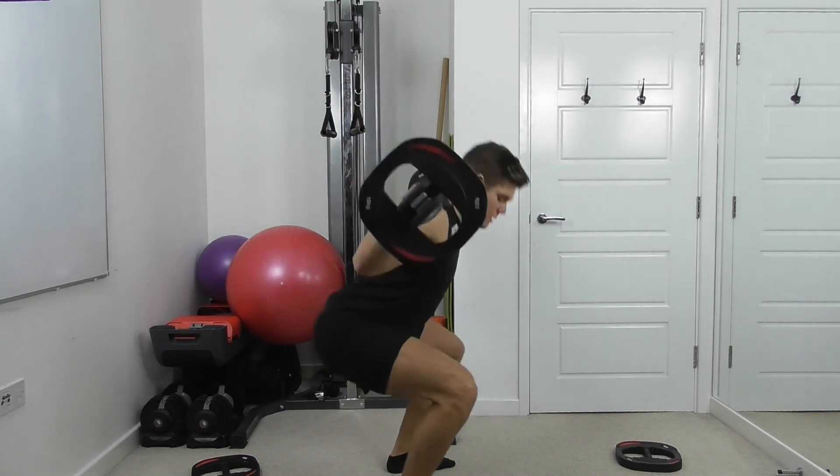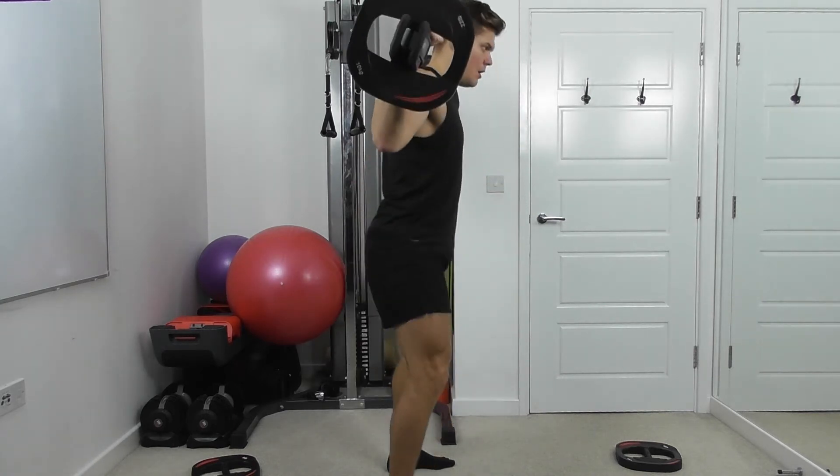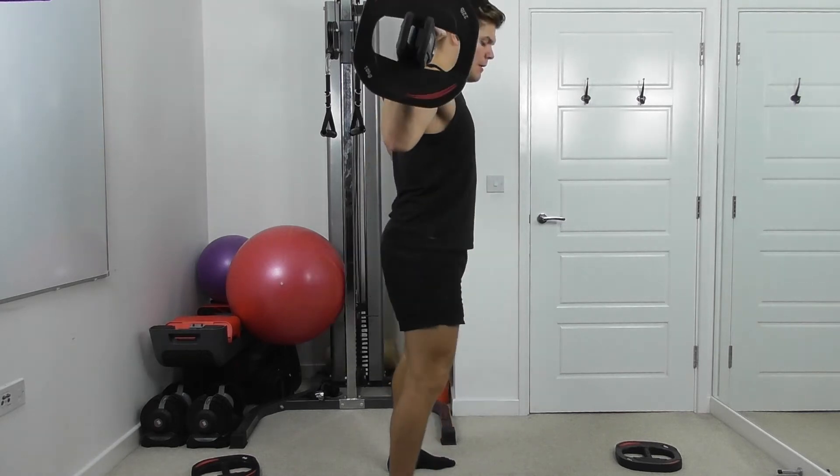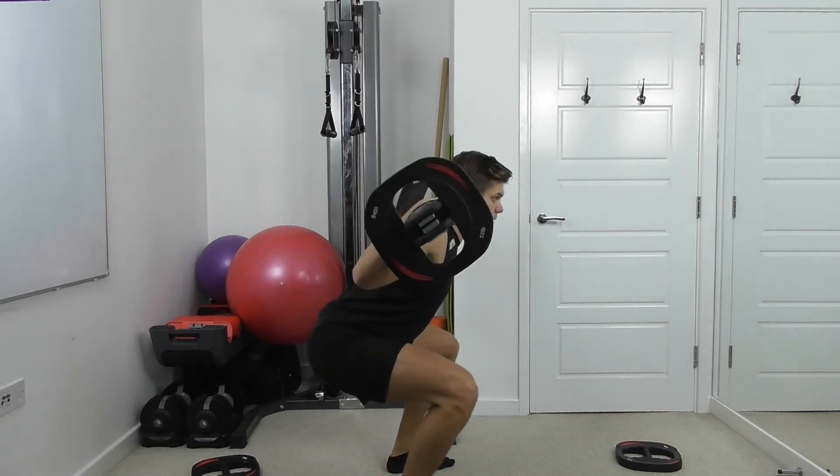Seven, three more. When you're low at the bottom, the core needs to be engaged.